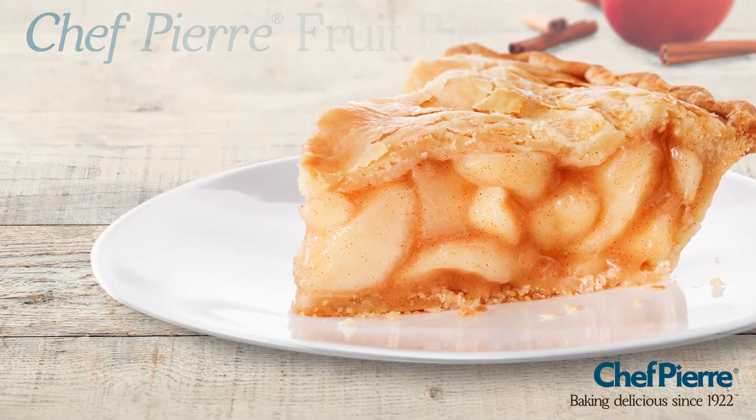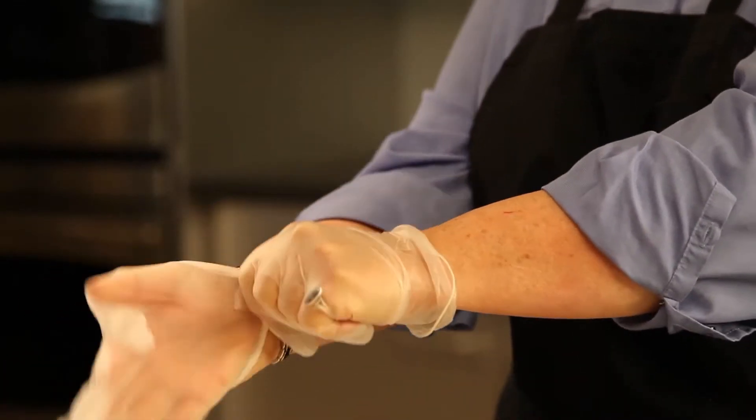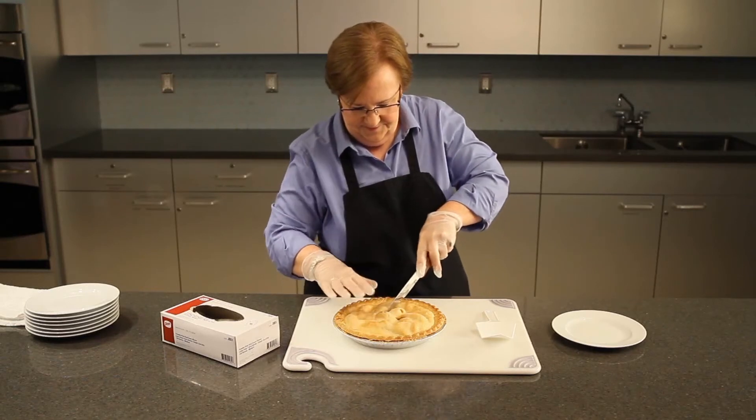To slice a baked and cooled fruit pie, such as the Chef Pierre apple high pie, wear food handling gloves and use a short blunt-edge knife such as a steak knife.